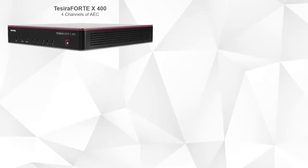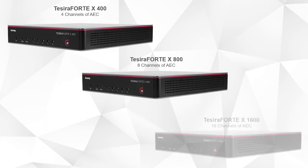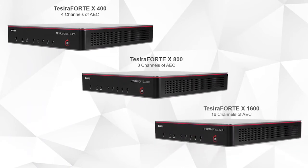The versatility of the Tessera Forte X is immense. Custom programming can allow you to create combinable divisible rooms, adjust for complex acoustic situations, or even implement a voice reinforcement system. The new Tessera Forte X is ready to meet any small or large challenge you throw at it.